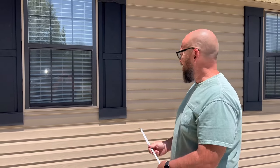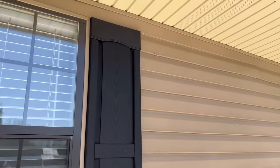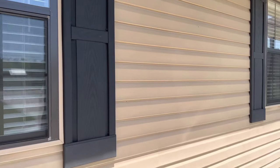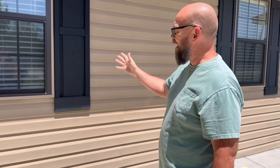So here's what we're replacing. These are the typical vinyl shutters that are just for looks. We got these back almost 12 years ago when we bought the house for like 20-some dollars a piece.